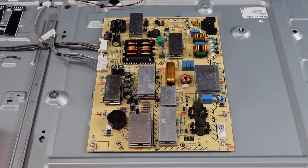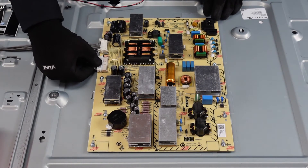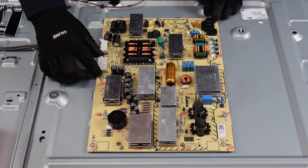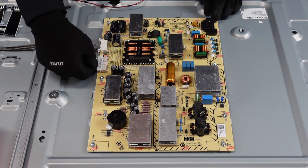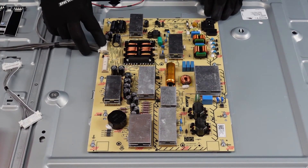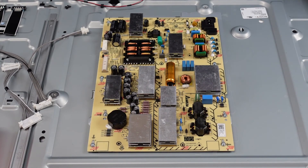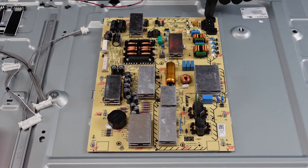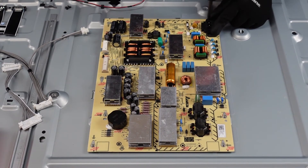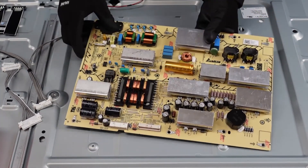Moving on to the power supply — probably the easiest portion of this removal tutorial. We've got two clips here; both pressed down in the center to release the lever, and you can pull them directly out. It looks like you want to pinch on the sides, but you don't — just press down in the center and pull that directly out. Same with this one: press down in the middle and it comes free from the board. Then we've just got some screws, including one right here next to the AC outlet. And that should be it — that's your power supply.